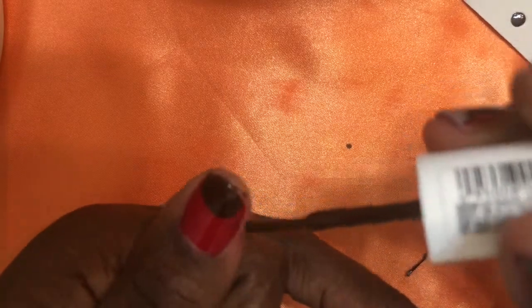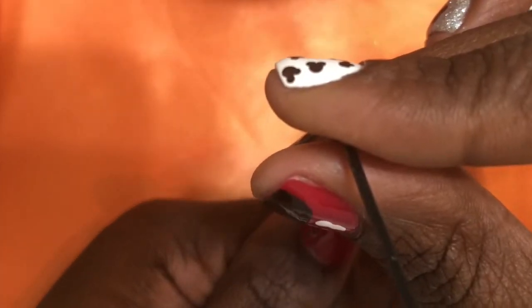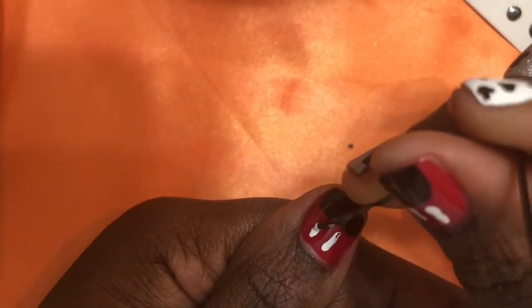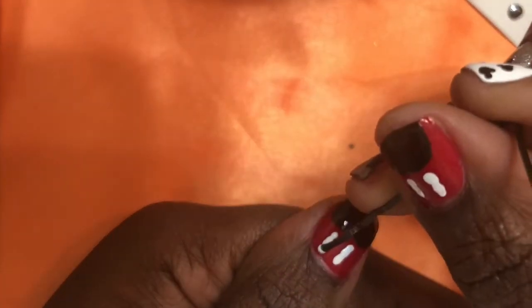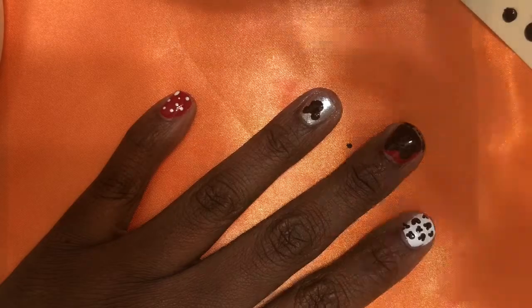For the thumb, I'm doing the same thing — making a smaller heel shape, filling it in, covering just a little less than half of your nail. This is going to be Mickey's pants. Then I'm taking my bobby pin and white nail polish and dragging it down to make the button. So your black for Mickey Mouse should be done.